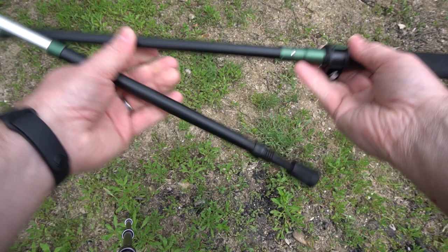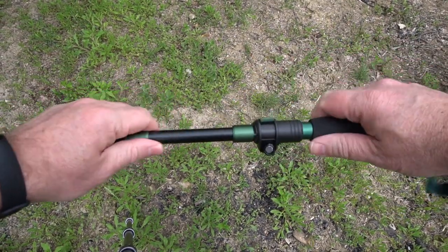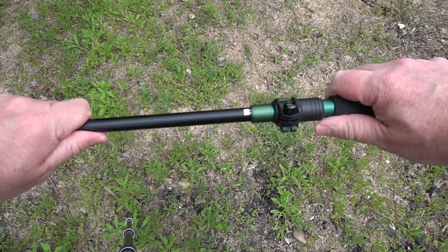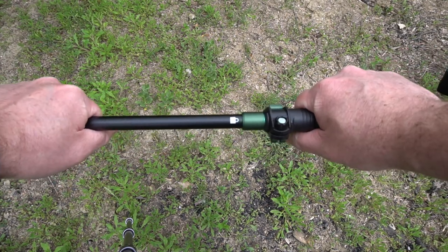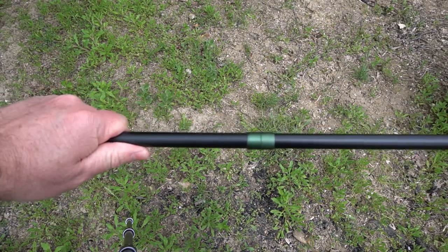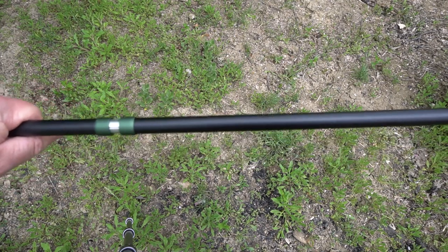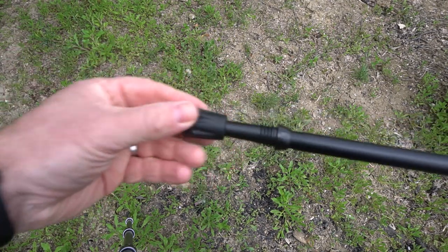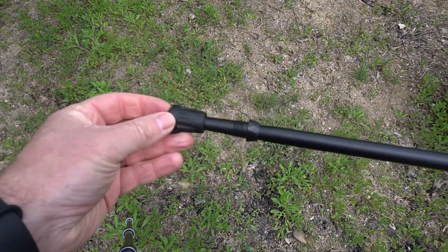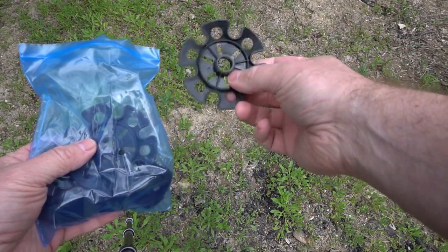Here's how it works: you put these poles together like so, and then right here you've got an extra pull. You can see there's a lock — when you pull it out all the way, it locks, and then there is some give if you're pulling it out but no give the other way. Here's the tip — this is for trekking.